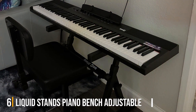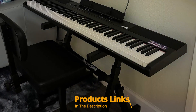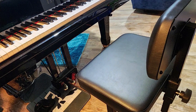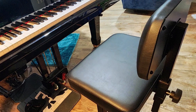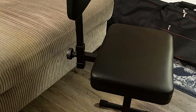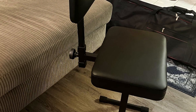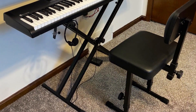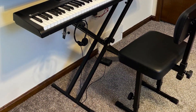Next up at number 6. Elevate your piano playing experience with the Liquid Stance Piano Bench Adjustable Stool. Designed to meet the needs of musicians, this keyboard bench combines ergonomic design with premium comfort for hours of uninterrupted playing. Crafted with a sleek and modern design, this piano stool features a supportive backrest and a black padded cushion, providing both style and comfort. The adjustable height feature allows you to customize the bench to your preferred playing position, ensuring optimal posture and performance. Constructed with high-quality materials, the Liquid Stance Piano Bench is built to last, promising durability and stability for years to come.